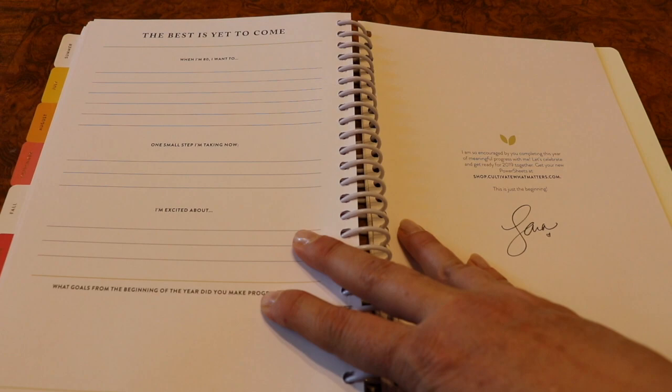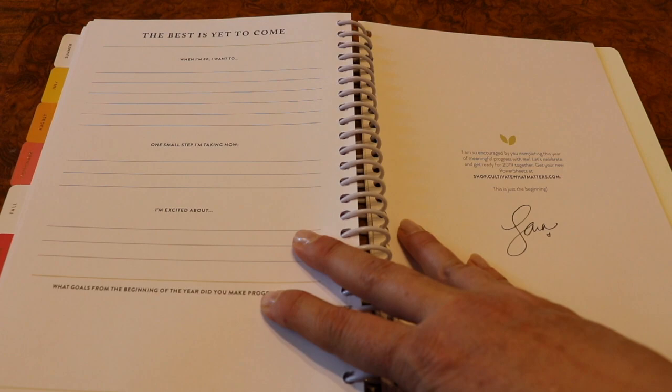Then you have two pages of stickers. These are the same stickers as they had in last year's book but they are absolutely gorgeous. So if the sticker book is not in the budget, you can rest assured that you've got some gorgeous stickers here to use in your PowerSheets.